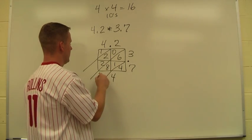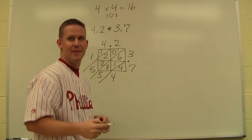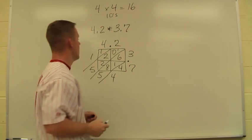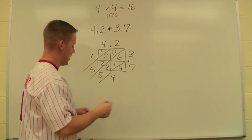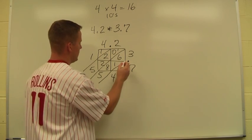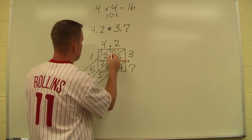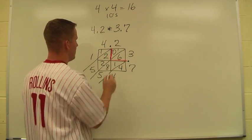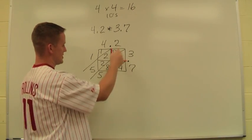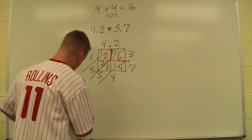Everything up to this point is the same. We bring the numbers down, adding down the diagonals, carrying the 1. So far it's the same. However, I remember that 1,554 doesn't make sense for my answer since I know it has to be in the tens. What I need to do is line up the decimal points. I think about where the decimal points come together in this box, which is right here. I think of this as a slide — bring the slide right on down to where the decimal point will end up.